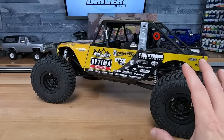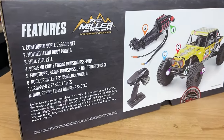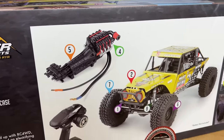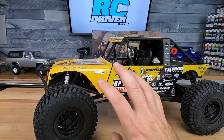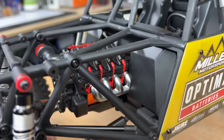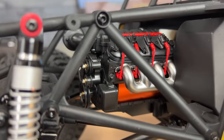Now the driveline — there's a lot to talk about here. We'll start off with the transmission, which looks like a real transmission. This is absolutely incredible. I could see a lot of people wanting this transmission setup just as a side note for their other builds. It's got an engine planted in the front of this thing, and inside that engine is the brushless motor system.